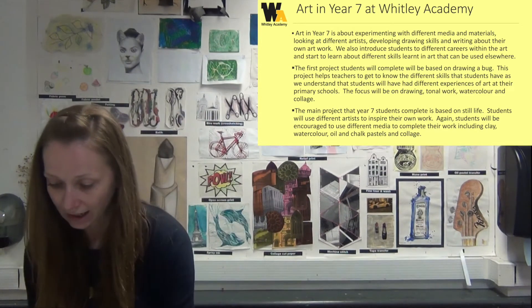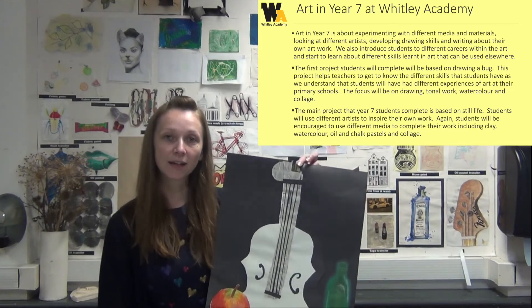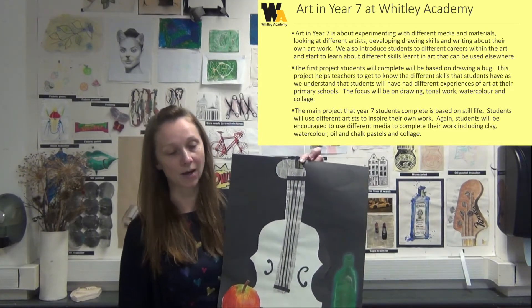The ESM will be involved with that. We then move on to a still life project where the focus is based around the basic skills of drawing and different materials, experimenting with different media and looking at different artists. I've got an example here of the different things that we will look at, building on different skills and different experimentation.